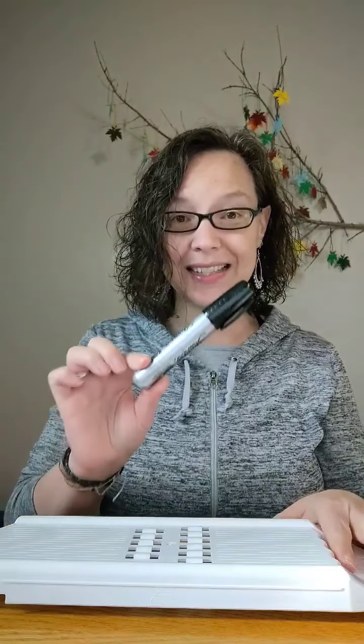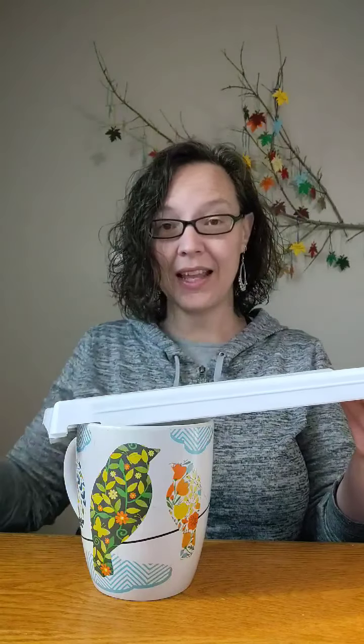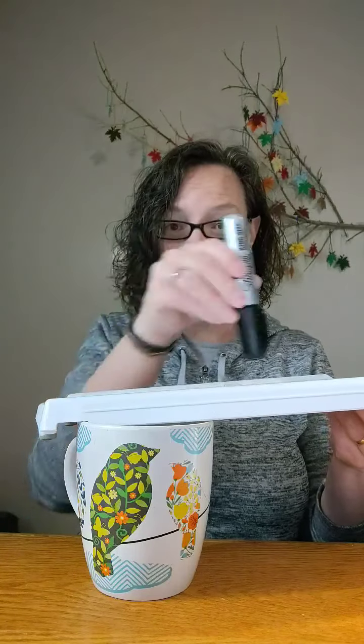So let's pretend for argument's sake that this Sharpie is a zucchini. If you want veggie noodles and this is your bowl, you will put this on your bowl and you will lay your zucchini long ways and it will cut it both ways and it will make noodles the size of your zucchini because it's cutting it horizontally. If you want to shred a zucchini for maybe zucchini bread, or shred your hash browns for potato pancakes, then you're going to stand your vegetable up like this, and because it cuts both ways, it does it super fast.